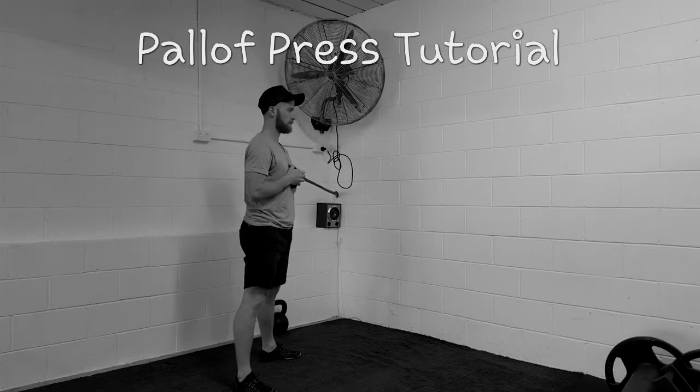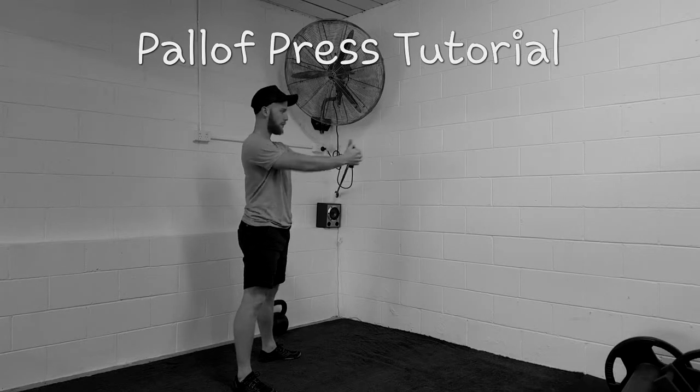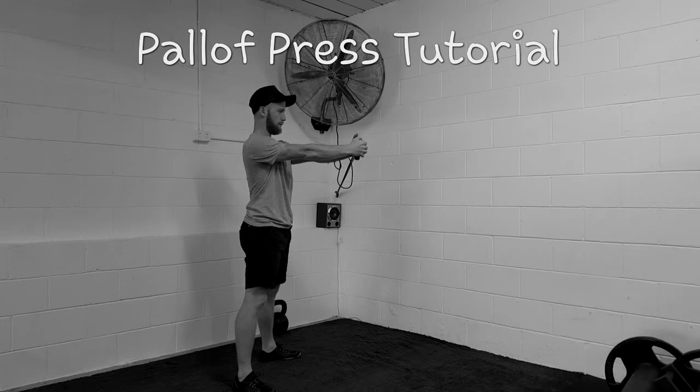The Pallof Press. Stand nice and tall and squeeze both your butt cheeks really hard. As you're pressing out and holding, make sure to exhale all the air out of your lungs. Breathe in on the way back, and you want to make sure to breathe into your belly all the time.